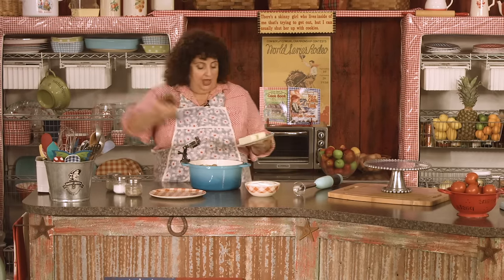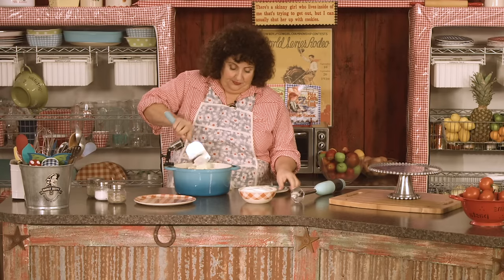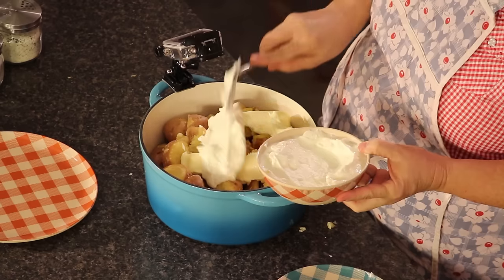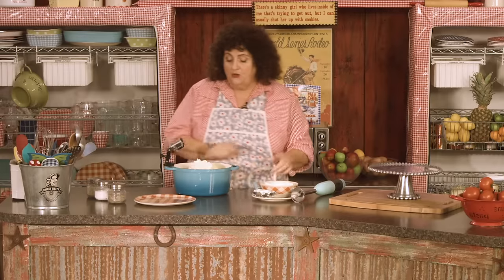We're going to use two sticks of butter. This is not sour cream — this is Greek yogurt. It's very high in protein. You can use low fat if you want, but why? Because we're putting half a pound of butter in it. So we're going to go ahead and put the butter in, and I'll show you how to take care of this problem in a minute. I'm going to take about a cup to a cup and a half of my Greek yogurt.